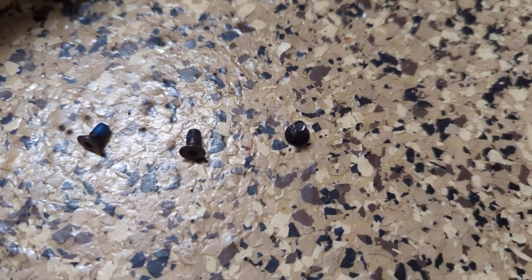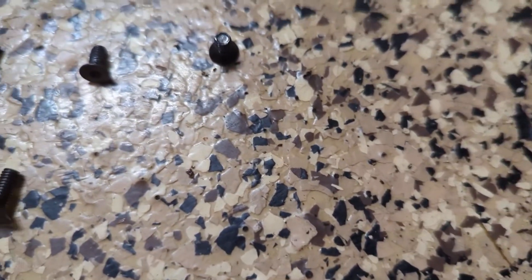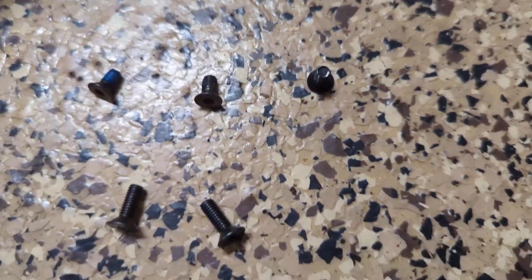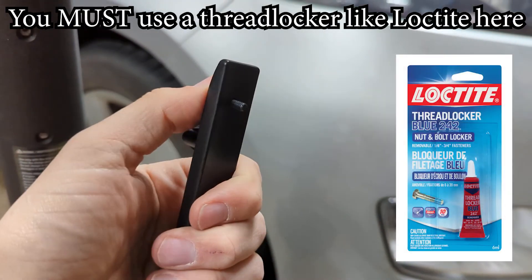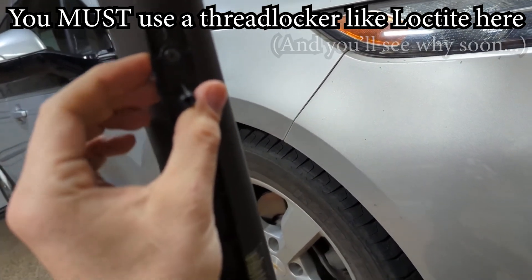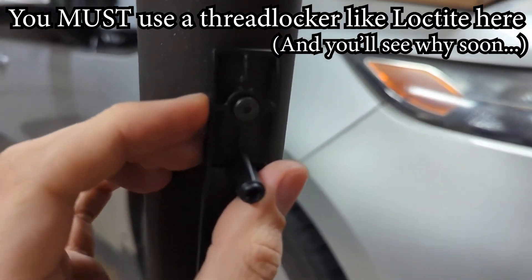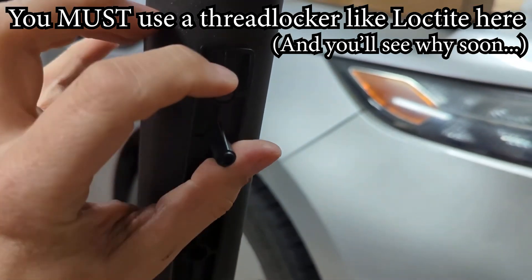After you remove those three screws from your scooter, you replace them with the three longer screws which come with the battery. I've already taken one of them and put it through the metal bar here, and I will line it up like so and screw these in.